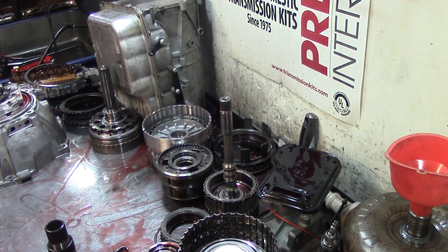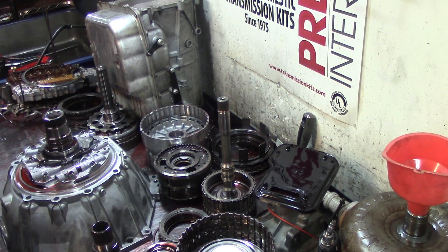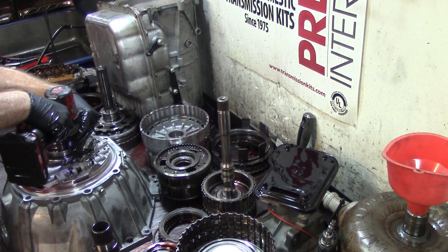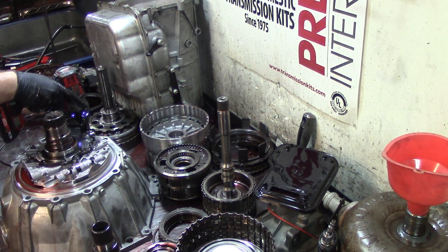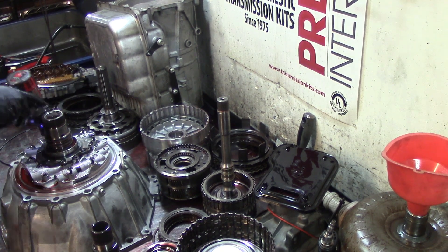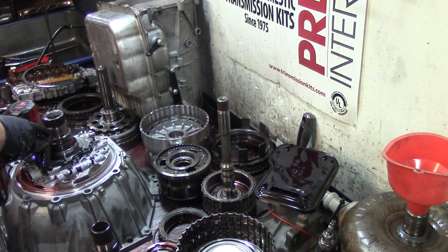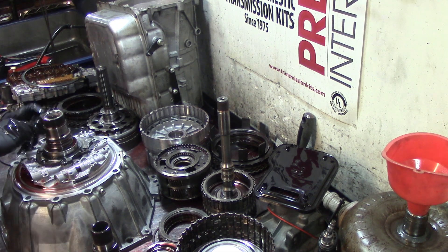Let's get our 8mm socket and disassemble the pump. Now we know the cause of the problem with this unit. They actually asked me if I could turn off the DOD on this thing, but before that could happen this Tahoe ended up at the dealership. They sent it back saying it was a transmission problem — and sure enough, it is. Let's check the pump. Get the bolt that fell with a magnet.